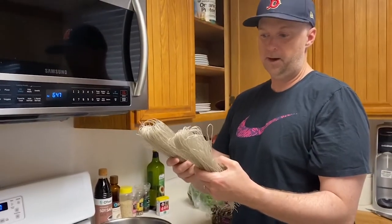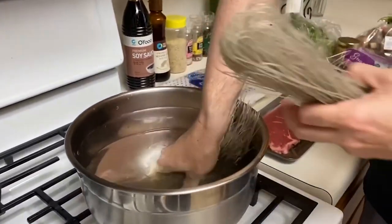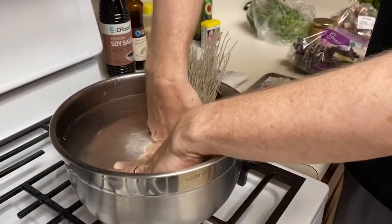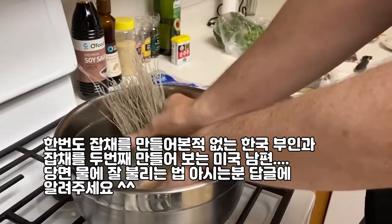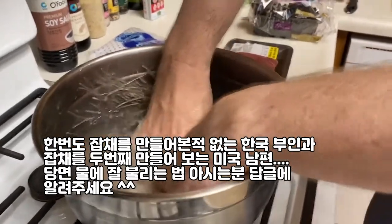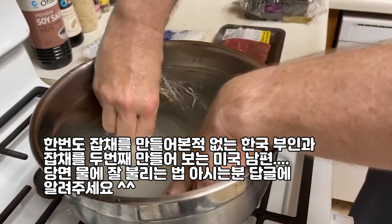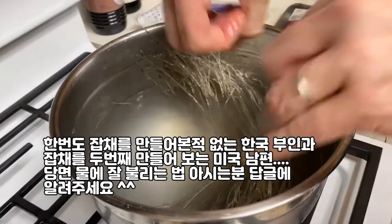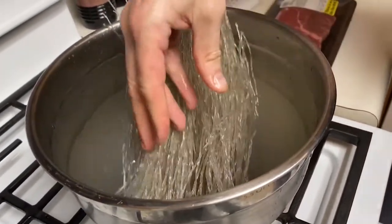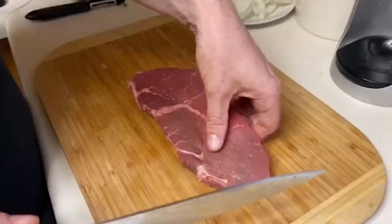Now we have our 당면 and we're going to soak it in cold water for 30 minutes. I'm sorry, I cannot show you because I don't know how to cook 잡채, but I'm going to try to make it together. It doesn't go into the bowl very well, but I think that will work. I can add more water. Once it gets softer after it soaks for a little bit, we can push it back in — it keeps popping up.